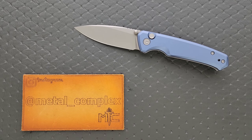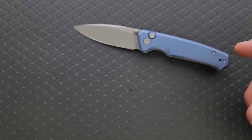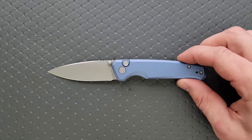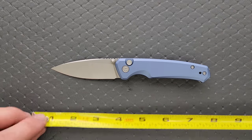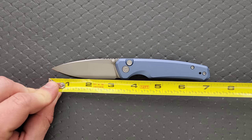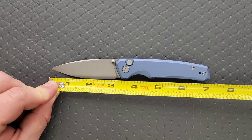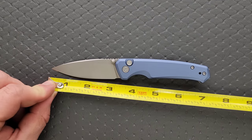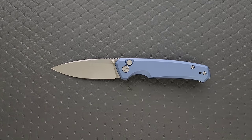Thanks so much to Civivi for sending this knife in for review. I'll share what's going on in a sec. Quick specs: overall length is the same as the first one, about seven inches. Blade length is about three inches, maybe up to three and an eighth depending on where you're measuring, and the cutting edge is just a hair shy of three inches.